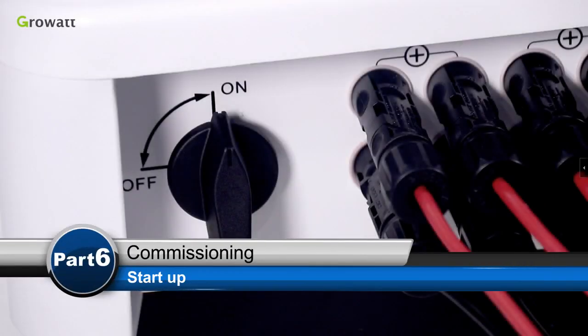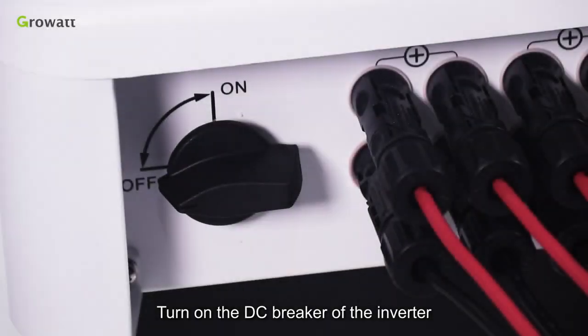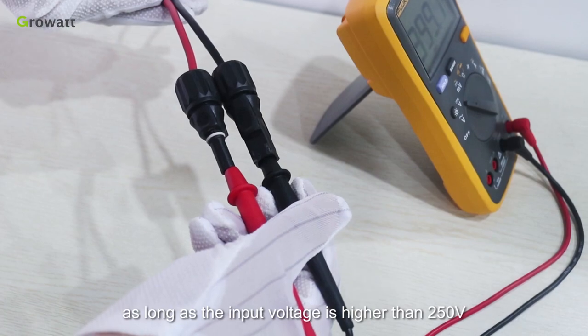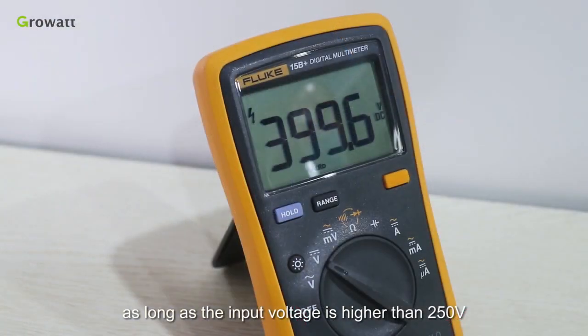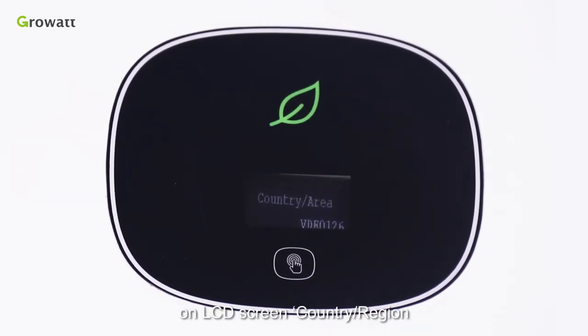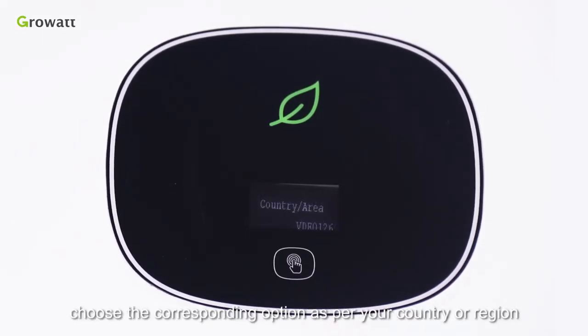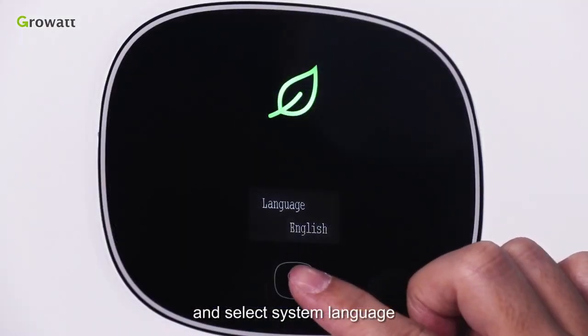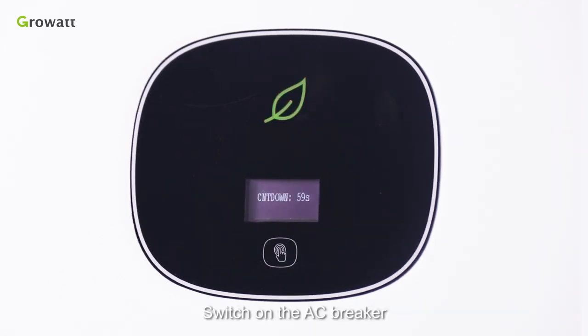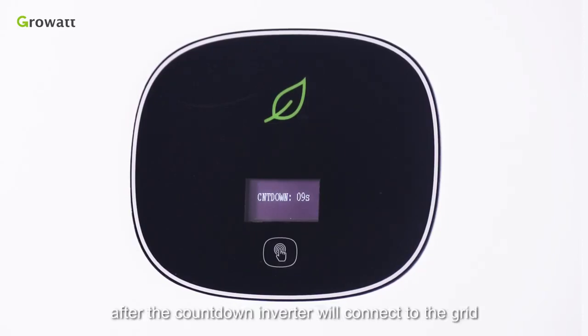Start-up. Turn on the DC breaker of the inverter. As long as the input voltage is higher than 250 volts, the inverter will power up and display a message on the LCD screen: country or region. Choose the corresponding option as per your country or region and select the system language. The inverter will then display no AC connection. Switch on the AC breaker. The inverter shall start a self-test countdown. After the countdown, the inverter will connect to the grid.